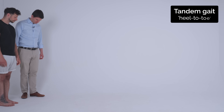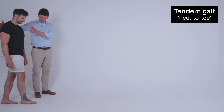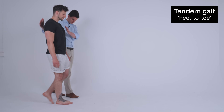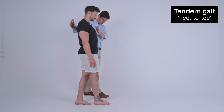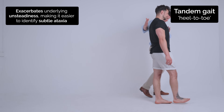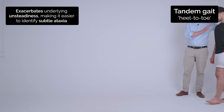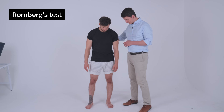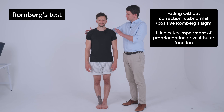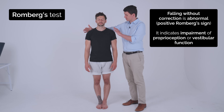Now if you can walk with one foot in front of the other, just as if you're walking on a tightrope. I'll just stabilise you if you need. Good. And turn and come back. Good. So if you can put your feet together for me and just close your eyes. And just open your eyes and relax.